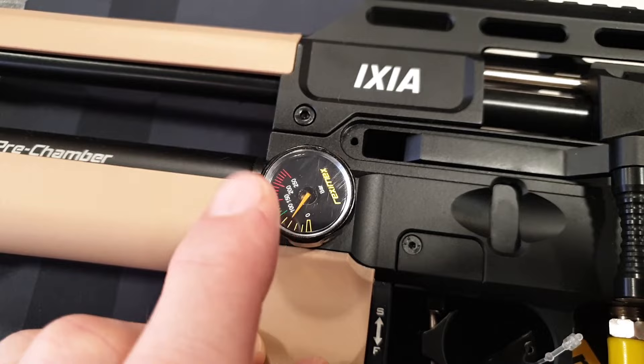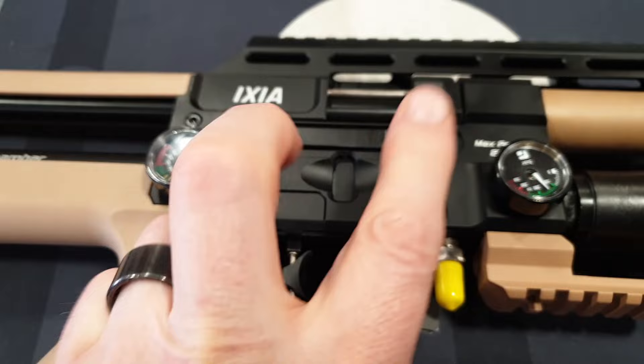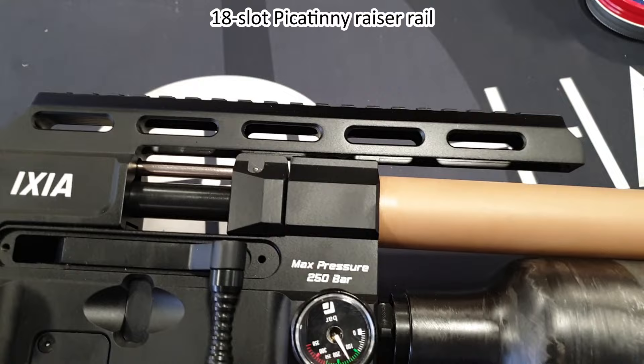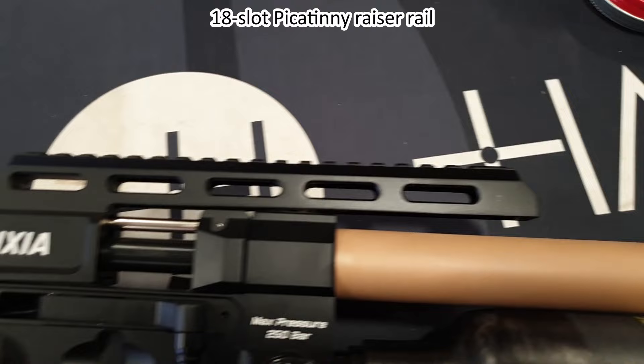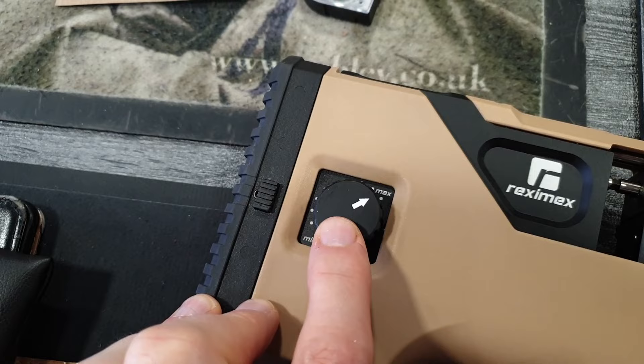We've got a reg gauge, although with this non-FAC version the reg adjuster is not available. We've got right-handed cocking — you can see the screws there for the blanking plate, so the cocking can be swapped left to right. Max pressure is 250 bar. We've got an extended Weaver rail with loads of Picatinny slots, 20 MOA, synthetic lower stock, and synthetic cheek piece.